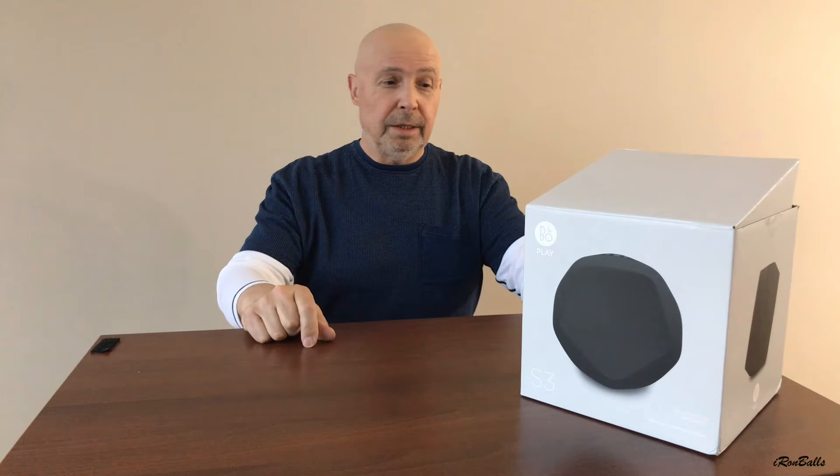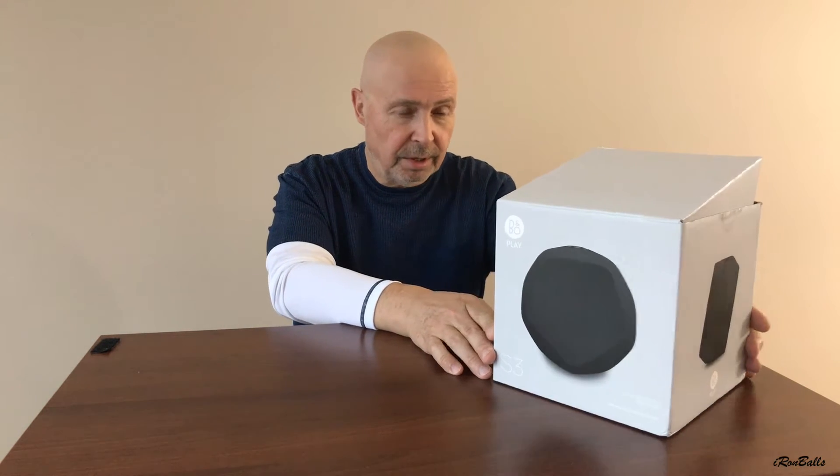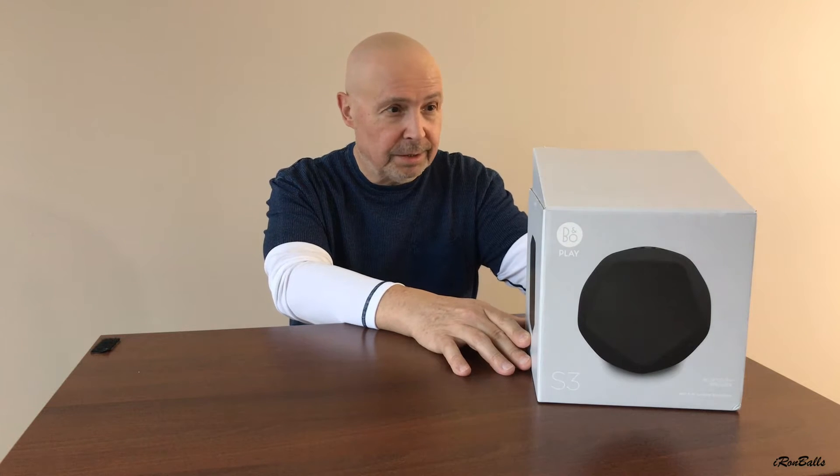Hello, and today I have the Bang & Olufsen BeoPlay S3 speaker — a wireless Bluetooth speaker. It's a very nice product, and first I will unbox it.